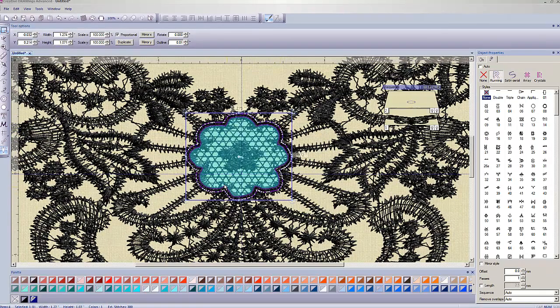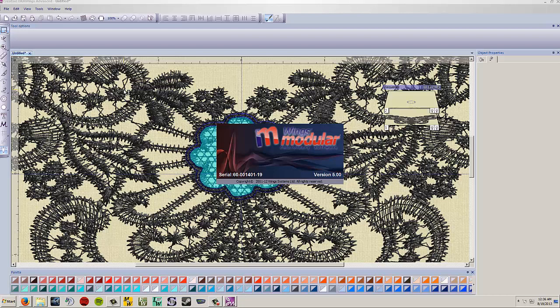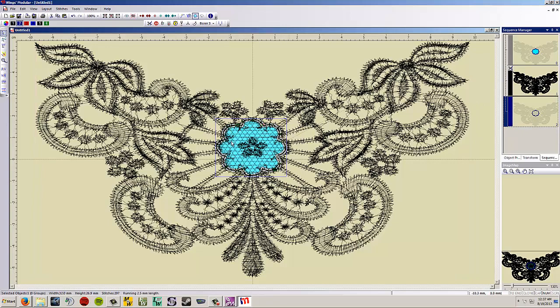One outline will be the tack-down and one will be the actual cutting line. Go to File > Export to Editor — the Wings modular program will open the Wings Editor. In the Sequence Manager there seem to be some extraneous stitches at the beginning and end of the design. I'm going to delete those — through trial and error I found they actually make a stitch. So I'll delete both before editing, leaving just the main lace and the lines I created.